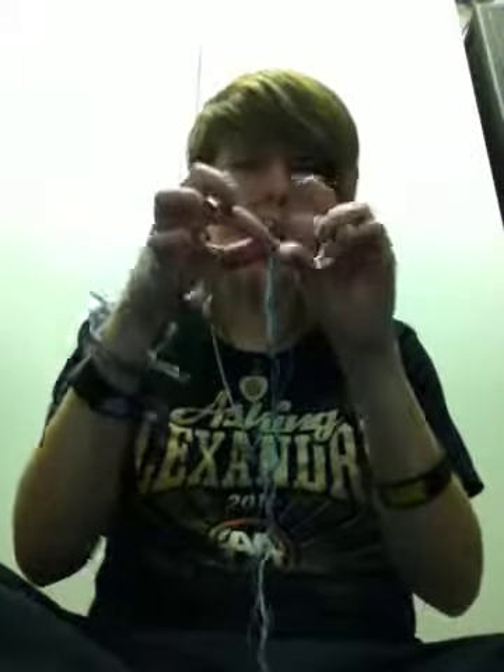You are first going to need some kind of string — it can be yarn, just a regular piece of string, it doesn't matter. And you're going to need a pair of scissors to cut the string. For my recommendation, I use embroidery floss, which is this really thin type of string. A lot of the colors are very bright and they're just really pretty, and the size is just perfect. It's thin, it's easy to use.